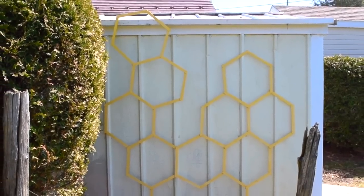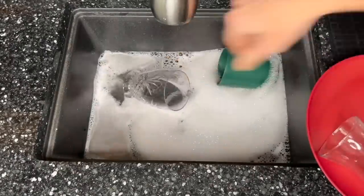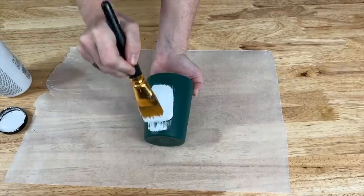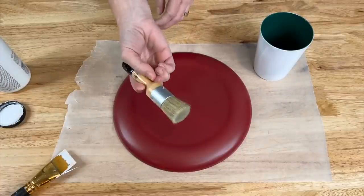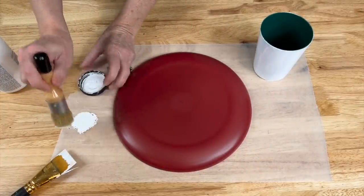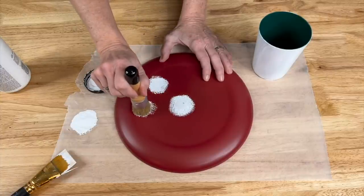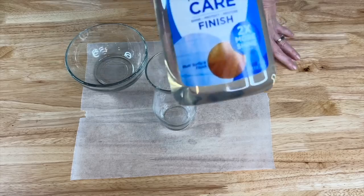I've come back from the thrift store with a few items and I'm going to clean them up. For this first one I'm using Folk Art Home Decor chalk paint with a stencil brush — dip it into the paint and offload a little bit. I'm going to continue around and let them dry completely before the next step.